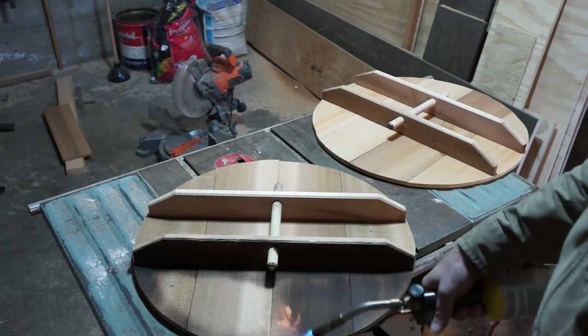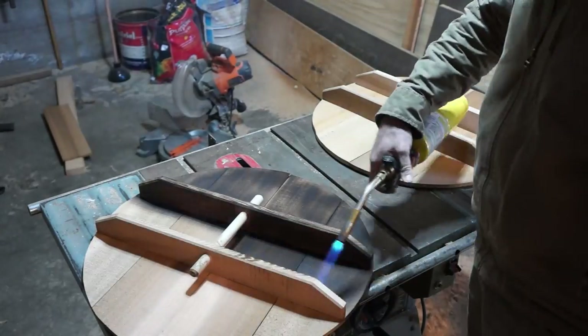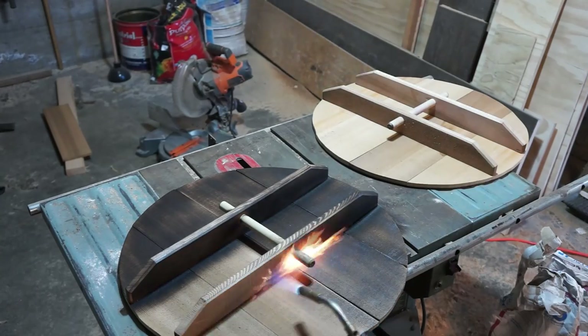As these lids are for food preparation, I've decided not to put any finishing products on them. However, I do like the burn finish look, so I'm doing that now.